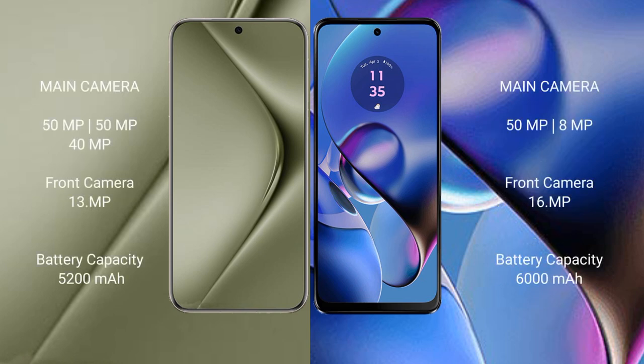Huawei Pura 70 Ultra has a rear triple camera setup with 50MP, 50MP, and 40MP sensors, and a front camera of 13MP. Motorola Moto G64 has a rear dual camera setup with 50MP and 8MP sensors, and a front camera of 16MP.